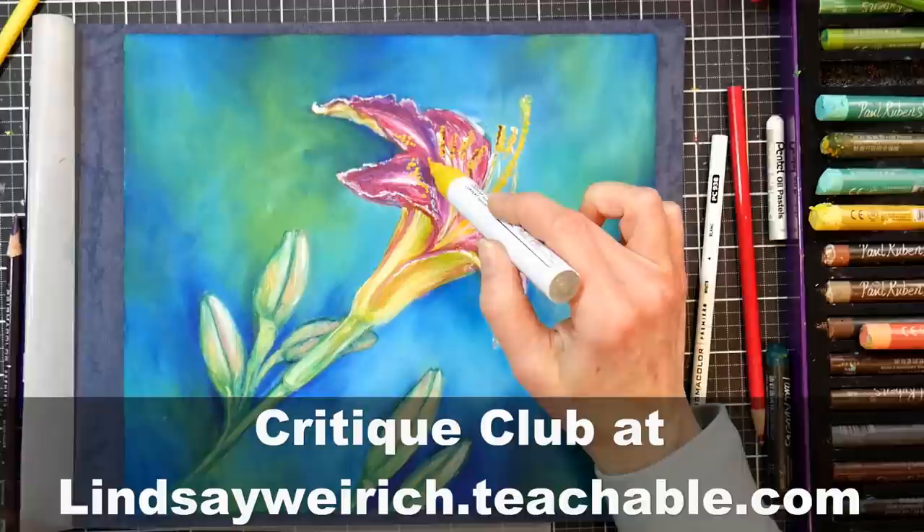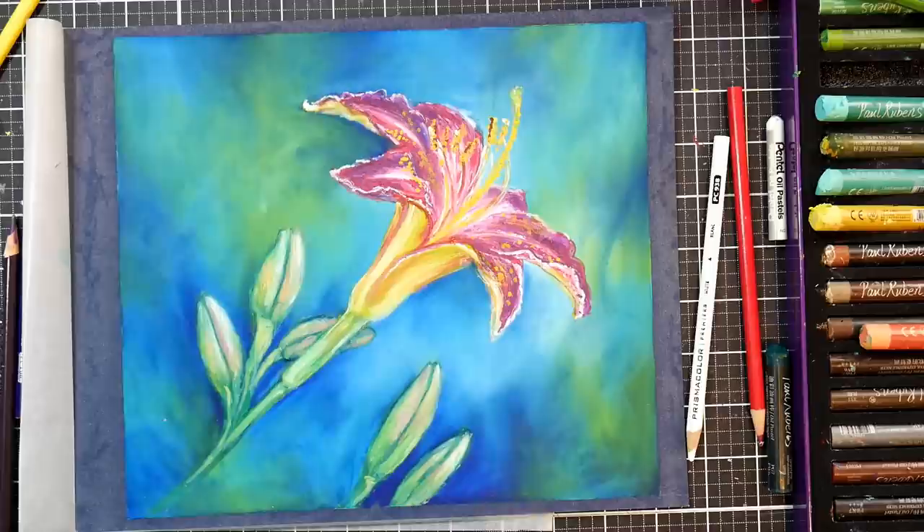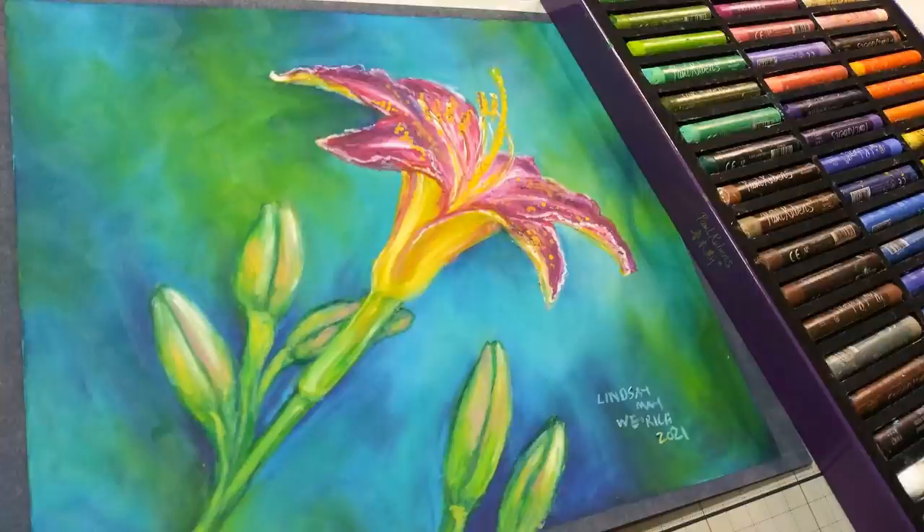If you want a little help to grow as an artist, it's a great community and we'd love to have you. I also wanted to let you know that my soft pastels for beginners course is on sale for 50% off through the month of April over at my Teachable school. I'll put a link to that in the video description as well. Thanks for watching — until next time, happy crafting!